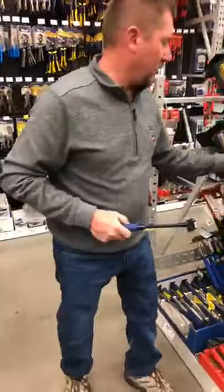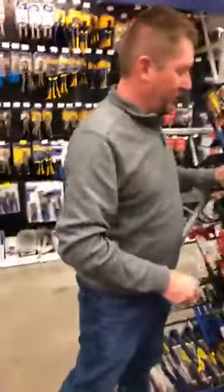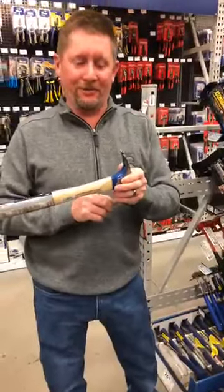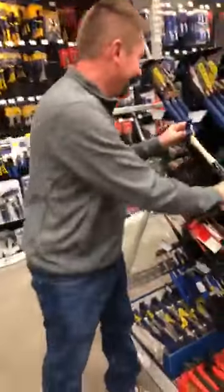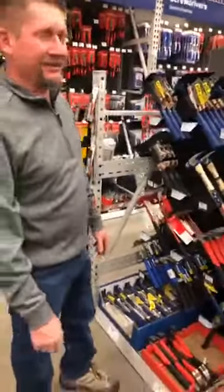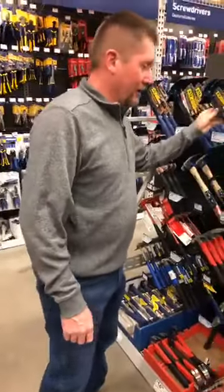Wood handles will run the vibration all the way through. However, there is a bonus to wood handles - you can replace the head. The replacement is easy to do in theory, but in my experience it never lasts very long and usually ends up coming apart. That's why I buy the metal-handled ones.